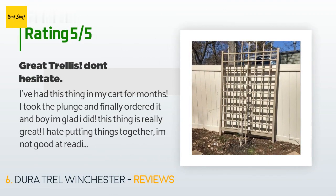A customer said: 'I've had this thing in my cart for months. I took the plunge and finally ordered it, and boy am I glad I did. I hate putting things together — I am not good at reading directions and I lose patience quickly. Well, it took me only about an hour to get it up and ready for spring. Directions are pretty much pictures, which is great for me. Not even a lot of packaging to dispose of. The pieces slide together — just make sure you put them together as the directions say.'